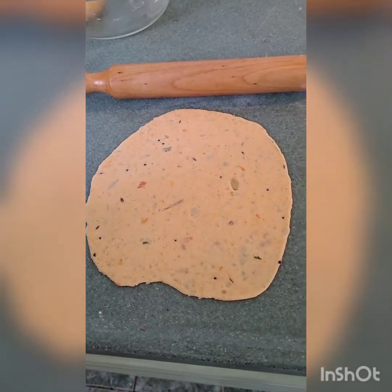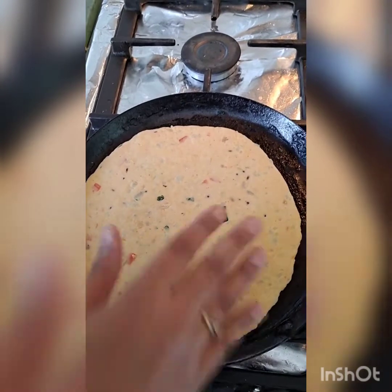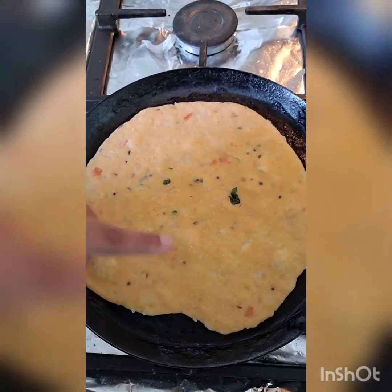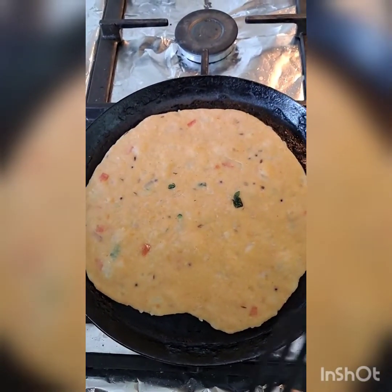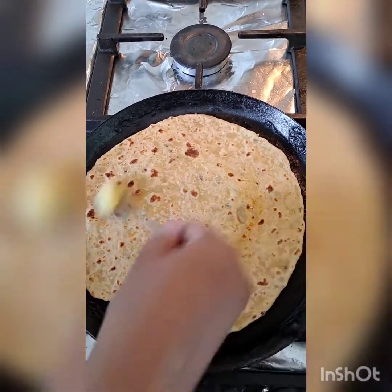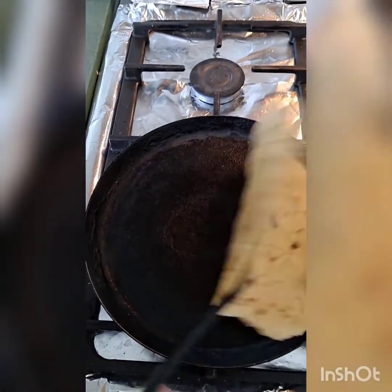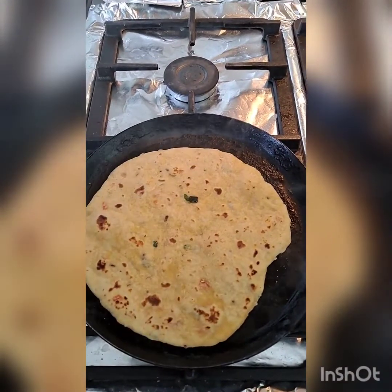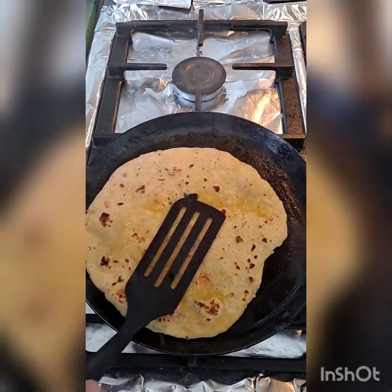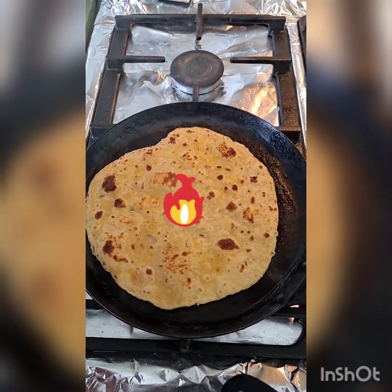I have rolled out one paratha and our pan is also ready. Keep the flame medium so that the paratha cooks evenly. Here you can see bubbles are coming up — now it's time to flip it. Apply some ghee or oil on both sides of the paratha.